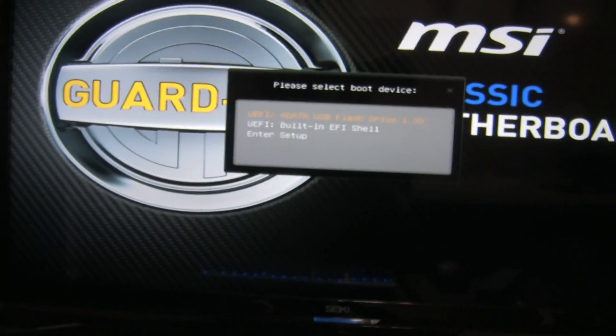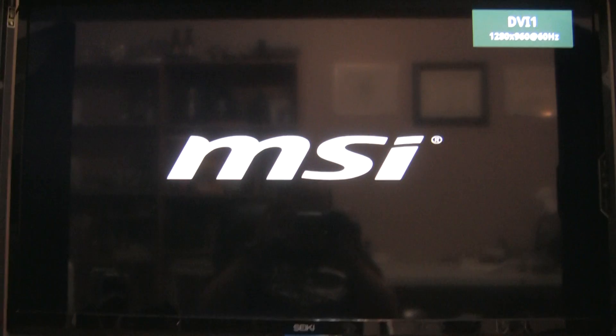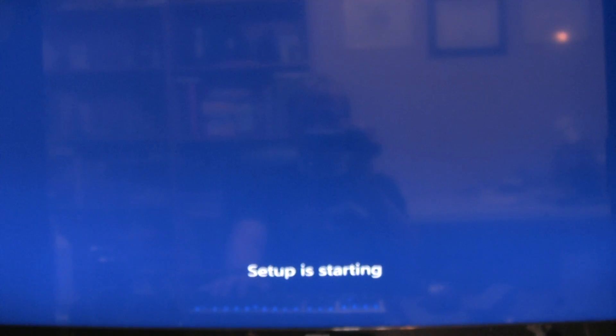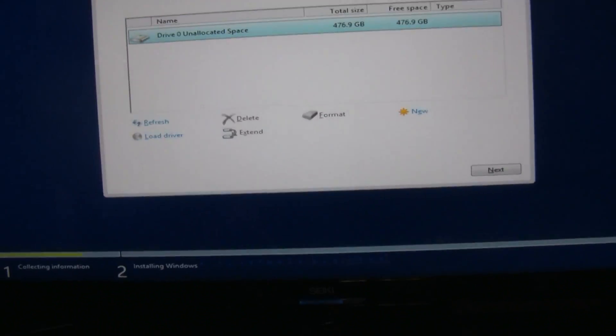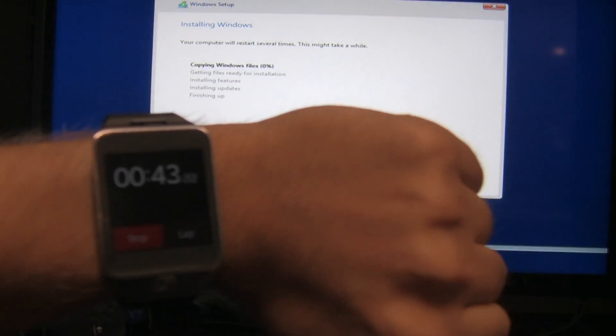I've got it queued up to boot off the USB, and I've got a timer set up — when I hit enter I'm also going to hit start on the stopwatch. Here we go! And we're off to the races. 42 seconds in.